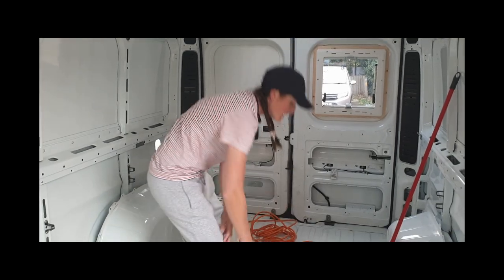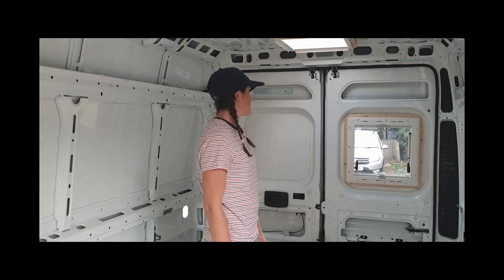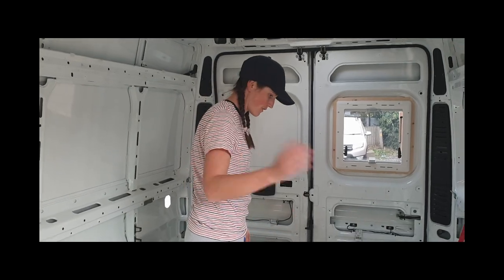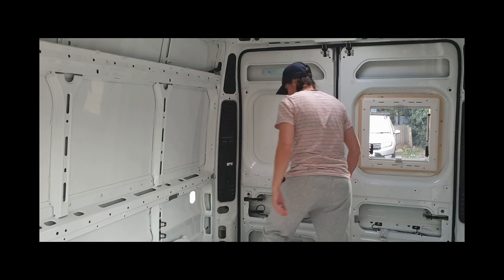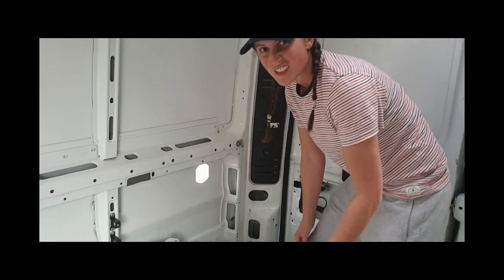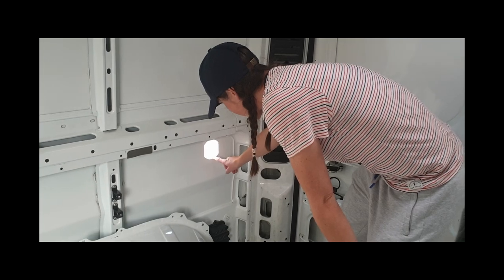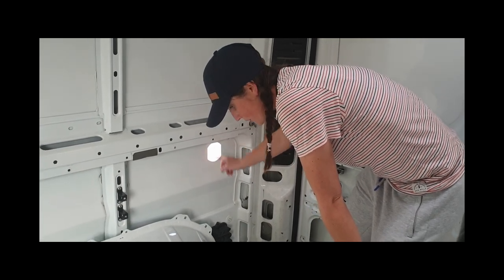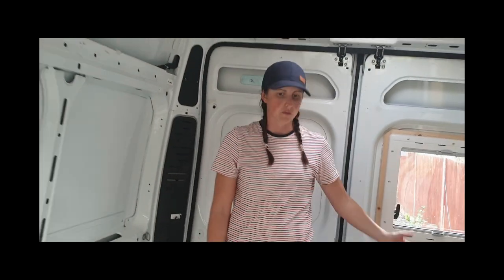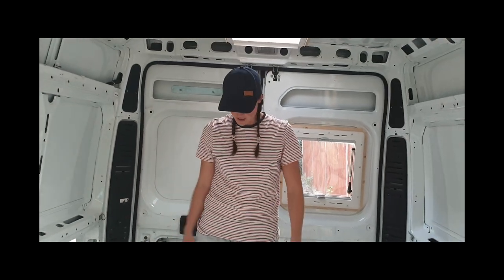So I've cut the hole. We haven't filmed that because we're at hole number one, two, three, four, five - so over cutting holes now. But basically it's going to come in here. Hole number six. So that's all cut, fold back, rust treatment's on there. If you want to see how to cut a hole in the van, just watch one of the other videos about the roof lights on the windows. Basically the process is exactly the same.